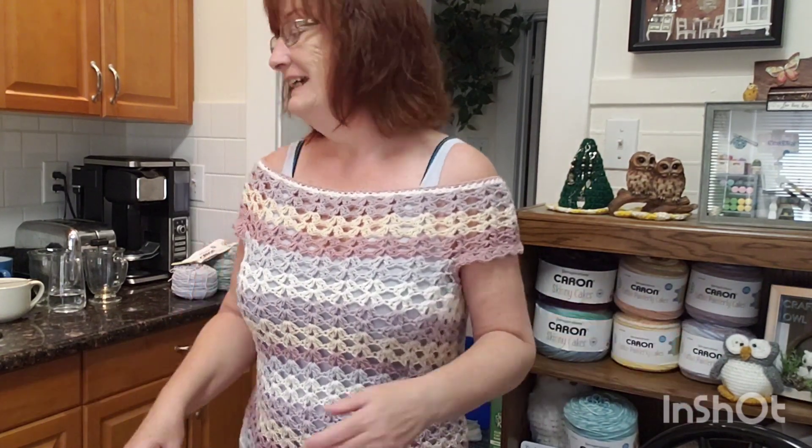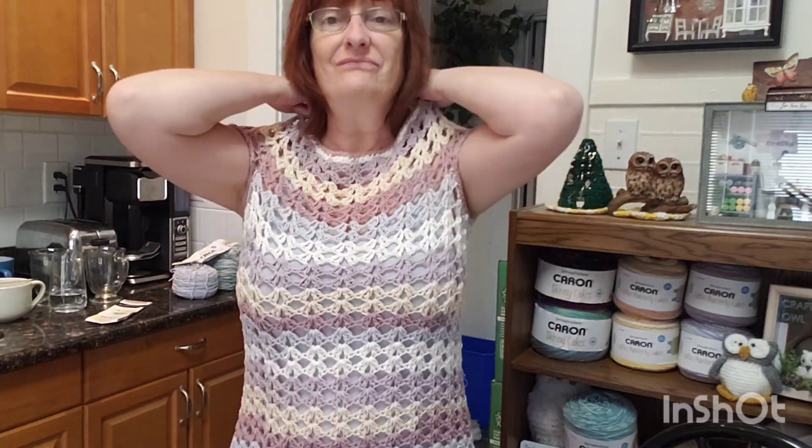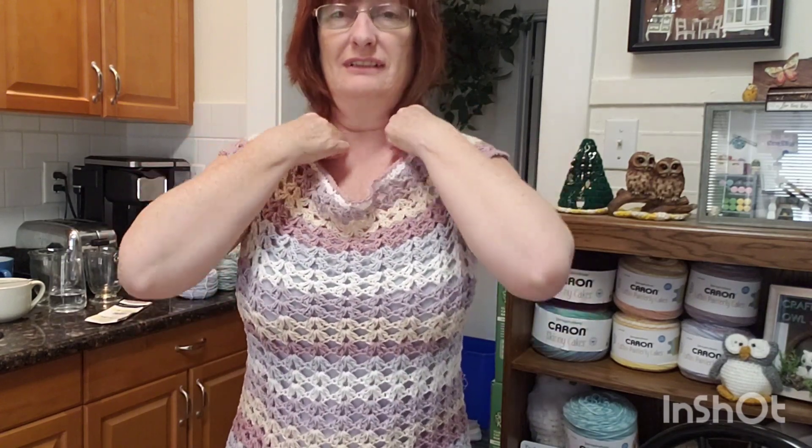The fun thing about this one is you don't have to wear it off your shoulders — you can wear it like this as well. It's pretty cool and comfortable, very comfortable.